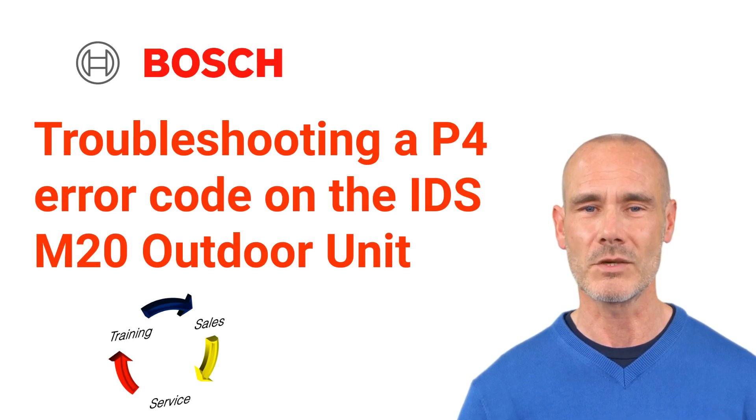Welcome to TSS Associates troubleshooting guide for the Bosch inverter heat pumps. Today, we'll show you how to diagnose a P4 error code for your M20 outdoor unit. Let's get started.